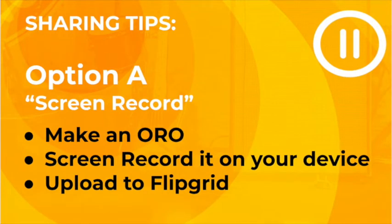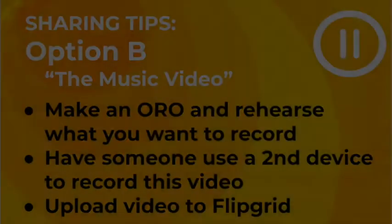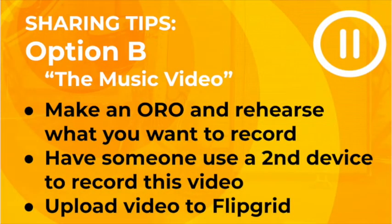Sharing option A is screen record: make an Oro, use your device to screen record it, and then upload it to Flipgrid. Option B is to make an Oro and rehearse what you want to record, have someone else use a second device to record the video, and then upload that video to Flipgrid.